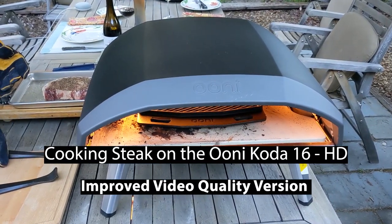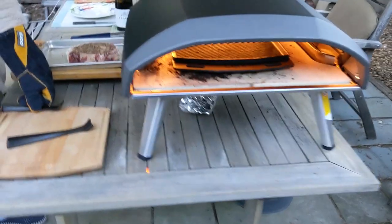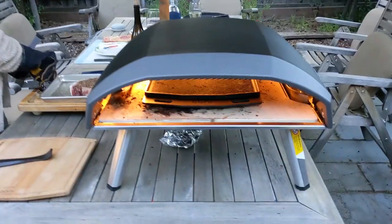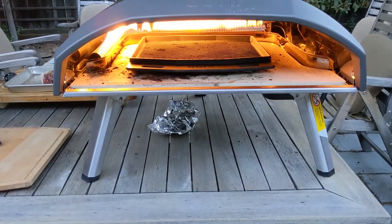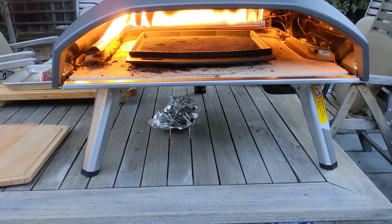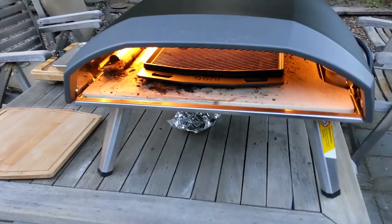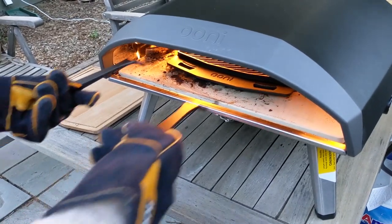Recently, within the last week, we purchased an Ooni Koda 16 pizza oven and tonight we're going to use it to cook a steak on the Grizzler plate, which is an accessory you can buy from Ooni. We've had this turned on high for about 10 minutes, so we're getting that plate hot. This oven will go up to 900 or better degrees Fahrenheit.